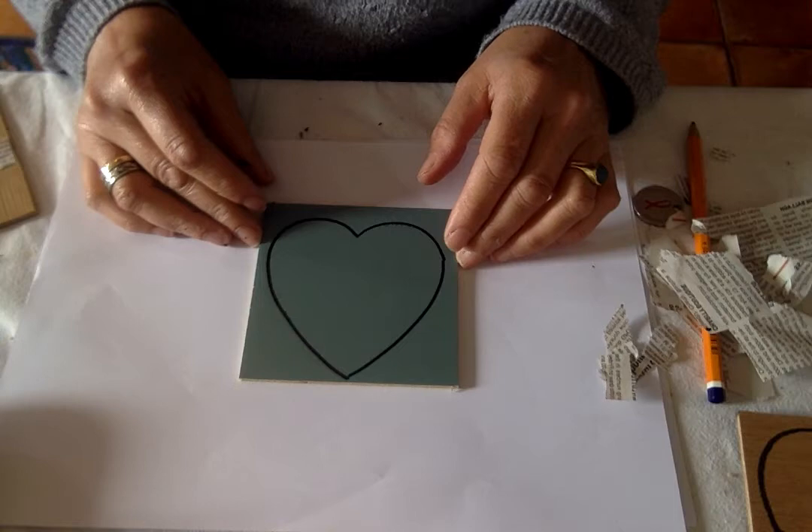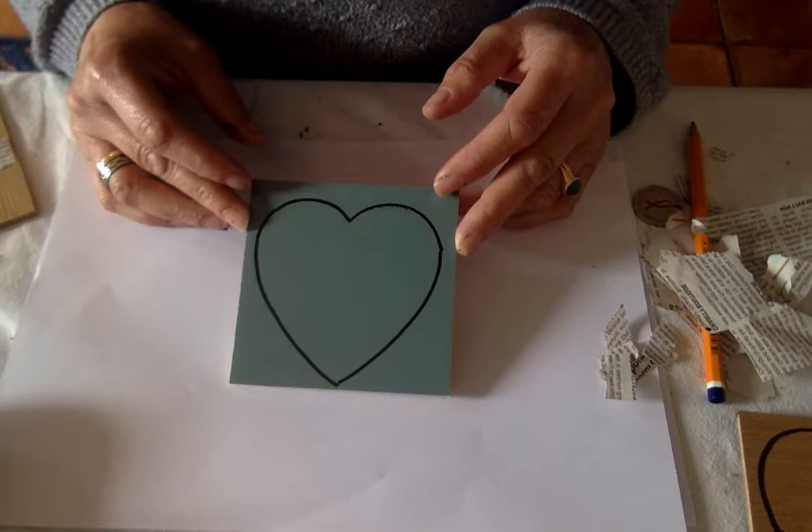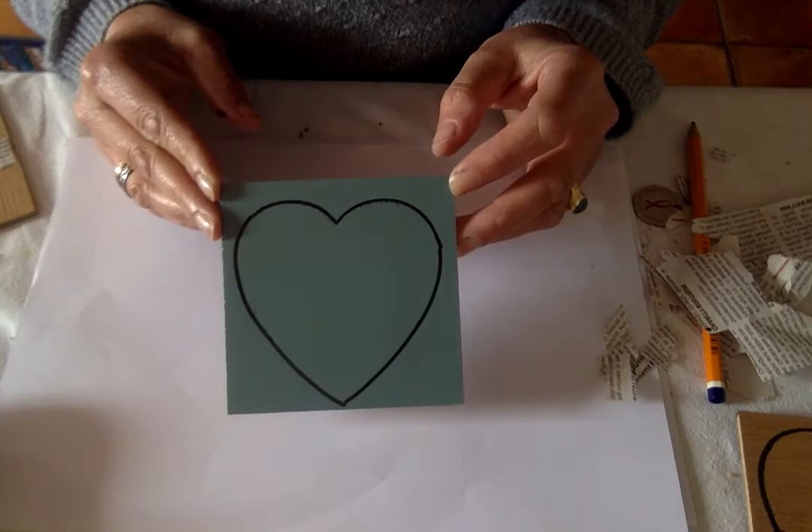Hi everyone, welcome to the Heart Project. This is a project as a fundraiser for Relay for Life Cancer Research, and it's Art with a Heart. We're making a multiple series of hearts that we can put together and sell as a fundraiser for our team, Art with a Heart.